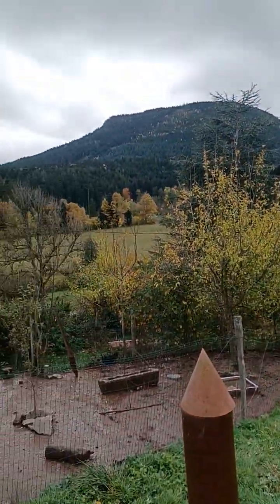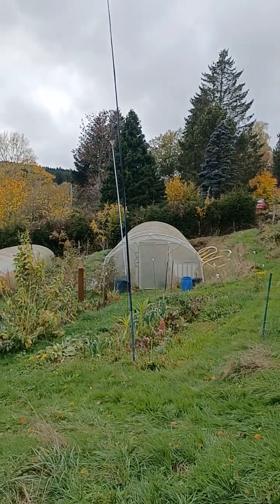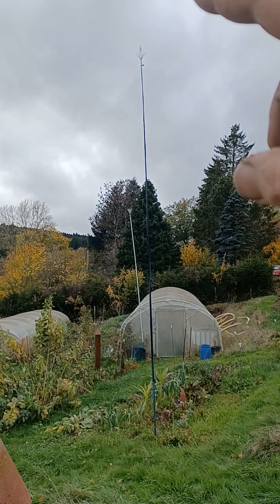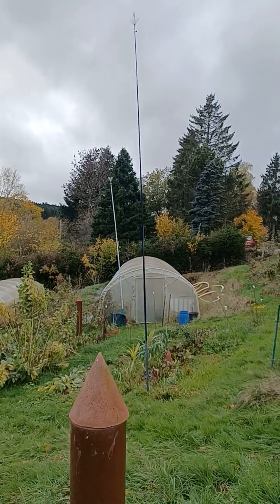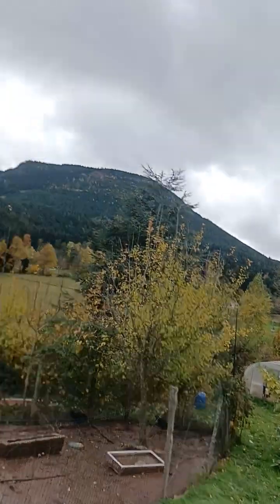You see the nice landscape — it's stormy weather today, a lot of wind and rain. Here you see a huge antenna a little bit further away, close to my greenhouse. Let's end with this nice landscape of the garden. Thank you very much. Bye-bye.